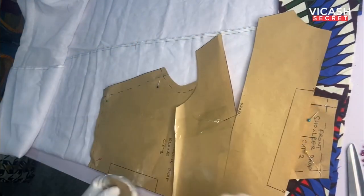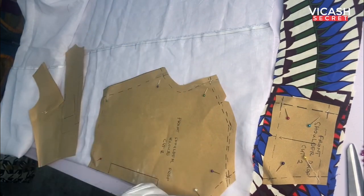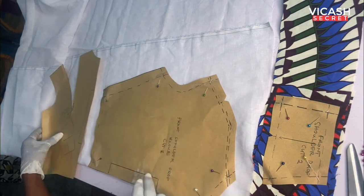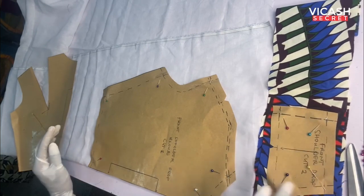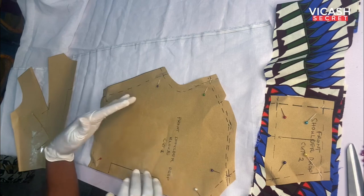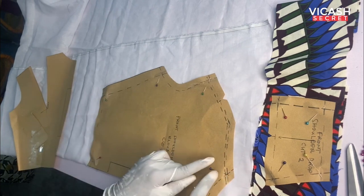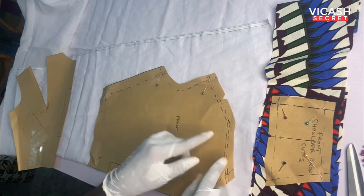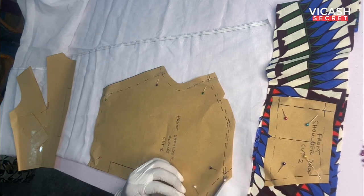This is the finished work — you can see the transferred pattern with the broken line, which is the stitching line. This is the shoulder drop piece placed on a wax print so you can see the difference clearly. The broken line on this side is doubled because there will be gathering at the shoulder to create fullness before we join it to the shoulder drop. Now I'm going to cut it out.